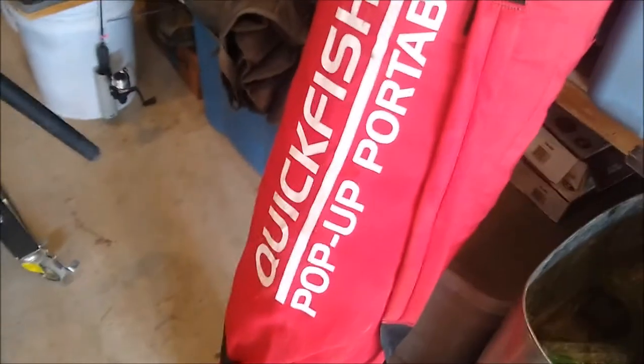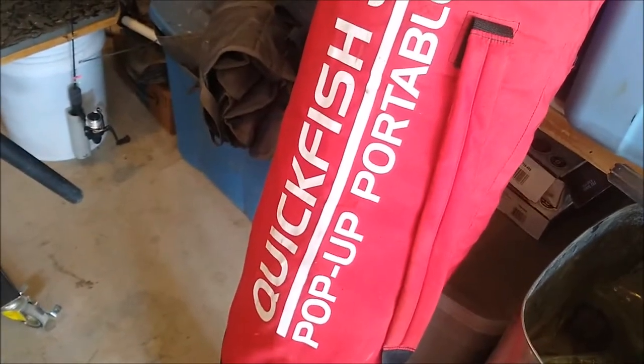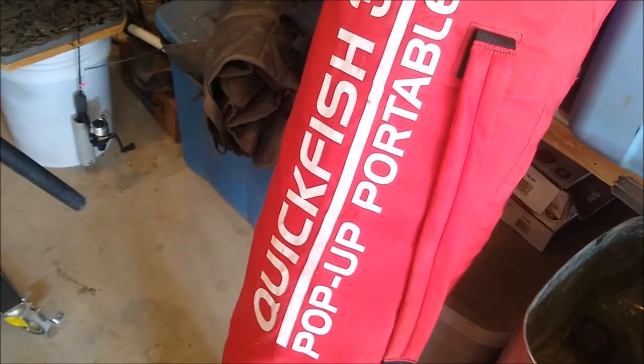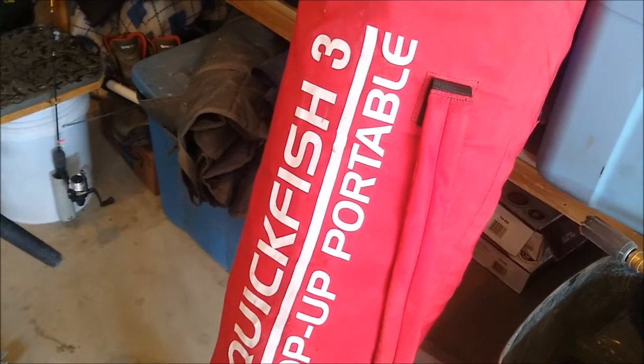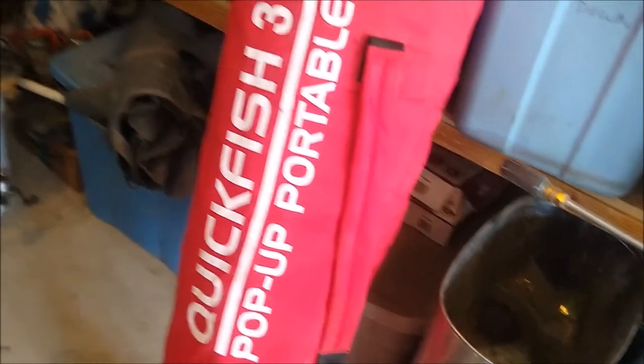Getting ready to go ice fishing again this weekend, just trying to get some stuff together. Quick video on screw options for your ice hut. This Quick Fish 3 has been a great hut for us — we've had it for a few years.